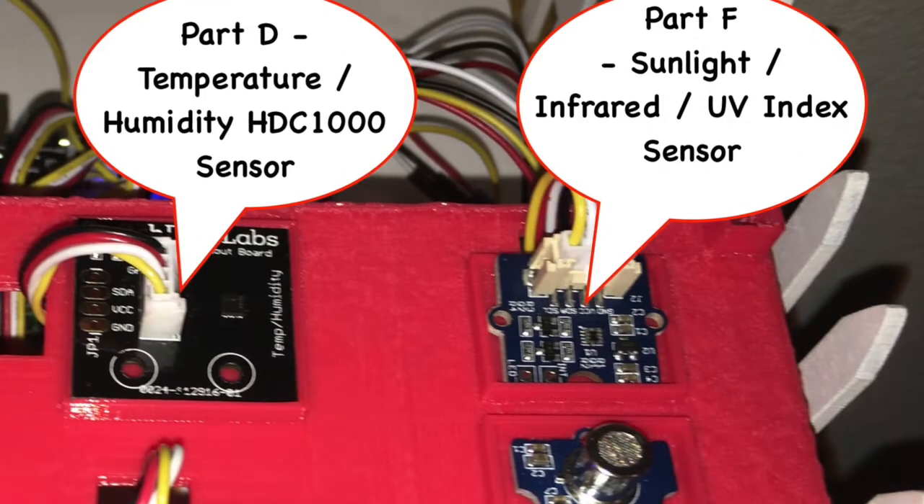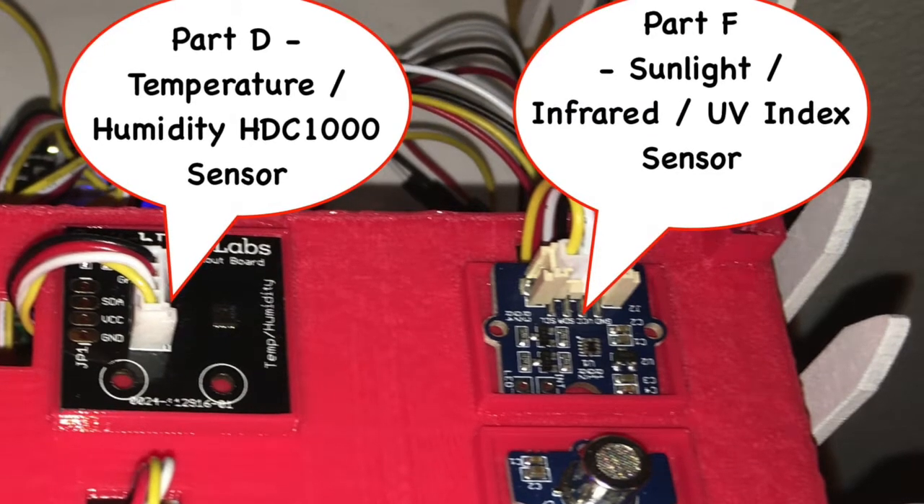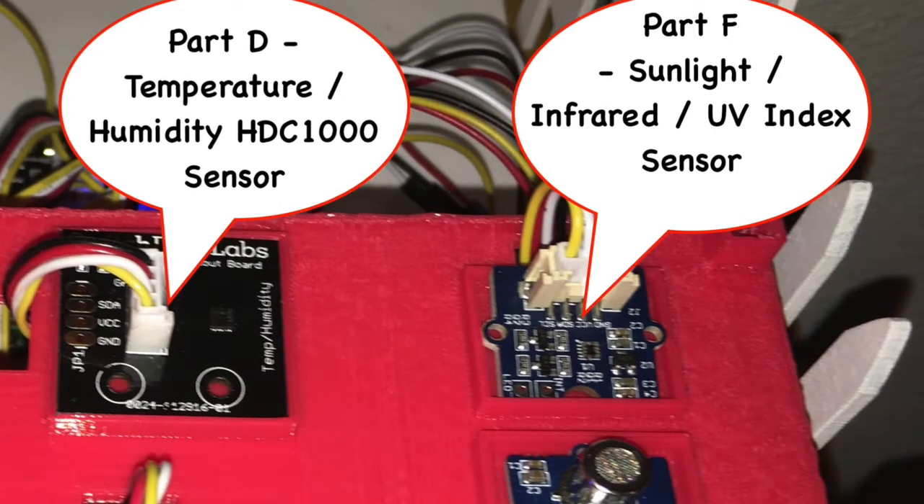We also have a sunlight detector that can tell how much sun your plant is getting. It also measures infrared, which is a measure of heat, as well as UV index. So you can tell if your plant is getting a sunburn, or you're getting a sunburn if you happen to be sitting next to your plant. Really cool.